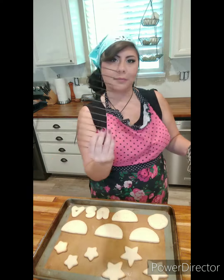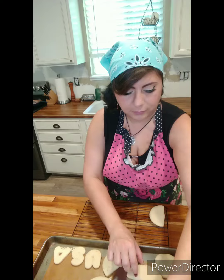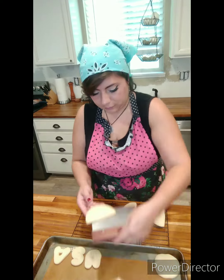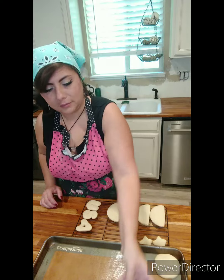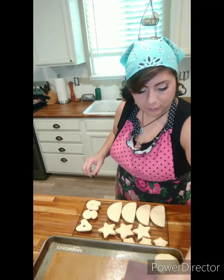And look at this beautiful heat pad. Don't you just love that? It says Idaho on it. A friend of mine gave it to me as a Christmas gift saying, 'Welcome to your new Idaho home.' That's one of those fun things that people here say. I just thought it was the sweetest gift. I love her and I love it. I thought, you know what, I'm going to put it in my video.